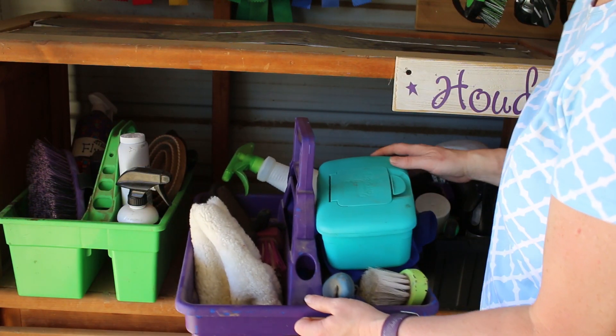I wanted to do a different kind of video today. I want to show you what's in my grooming totes. I haven't pre-edited this in any way — we're just going to go through and see what's in my grooming totes and I'll show you what I use on my horses. We're going to start with the purple one because that's in the front.